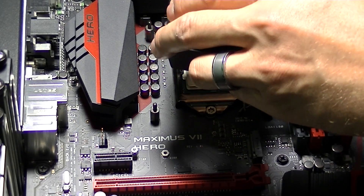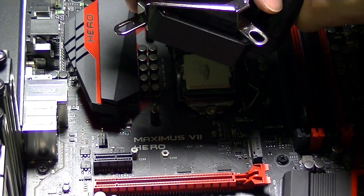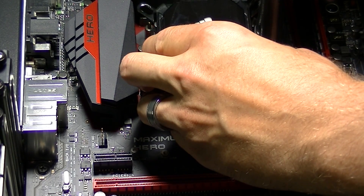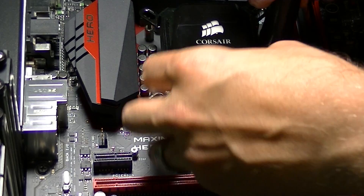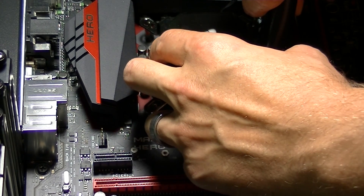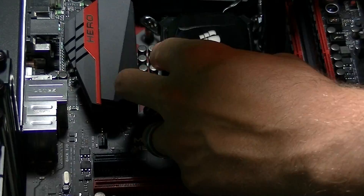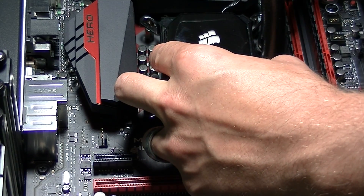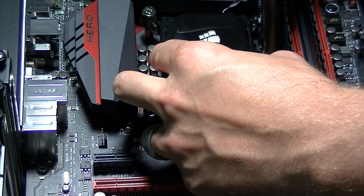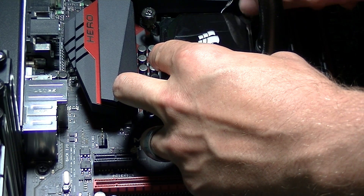This next part tends to be the trickiest: mounting the heat sink and pump assembly onto the CPU and brackets. There is a retaining bracket that goes over the pump which will mount and secure it to the standoff studs. This mounting bracket is magnetic so it will lock itself into place on top of the pump assembly. You don't want to set the heat sink on at an angle — try to set it on as flat as possible and lightly thread on the retention screws one at a time. Don't tighten them all the way just yet, but get them on securely so the pump won't move while tightening the rest. Just hold the pump assembly as flat as possible while installing these retaining screws.